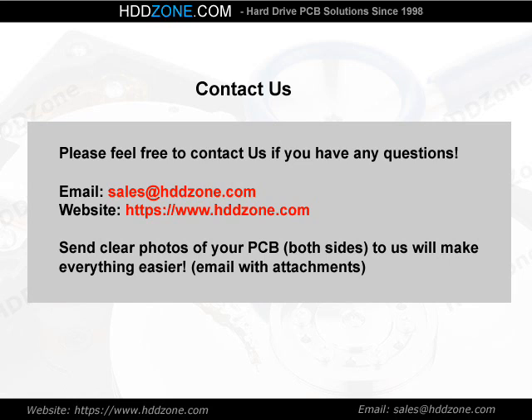Contact us. Please feel free to contact us if you have any questions. Email: sales@HDDzone.com. Website: https://www.hddzone.com. Sending clear photos of your PCB, both sides, to us will make everything easier.